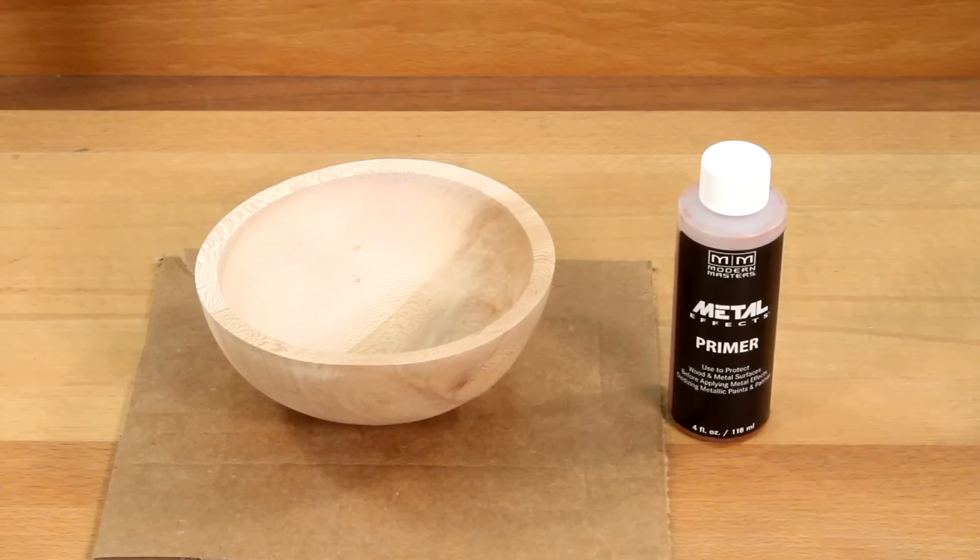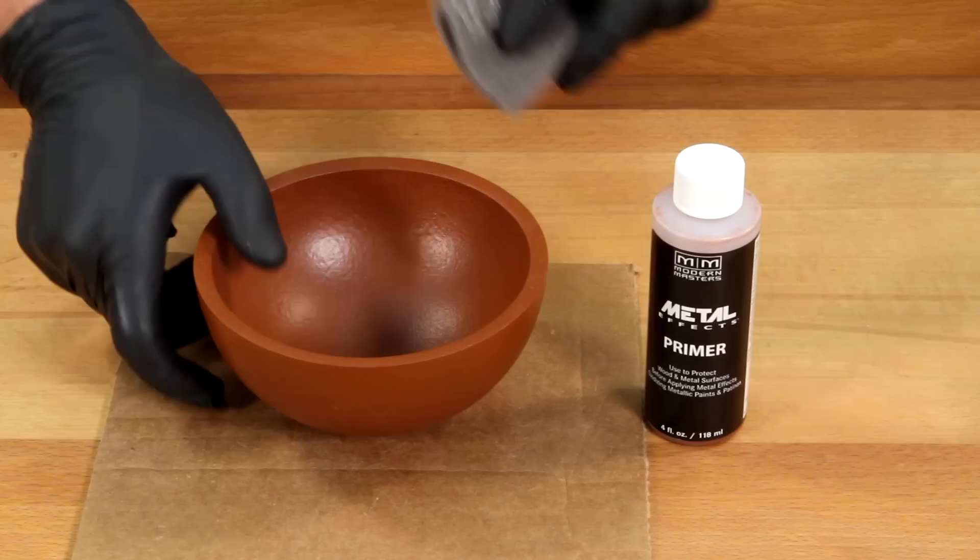Step one: apply two coats of primer, sanding lightly between coats.